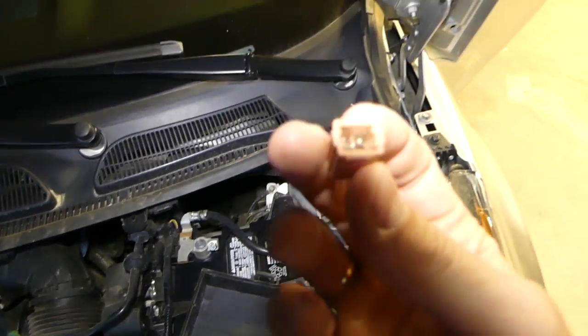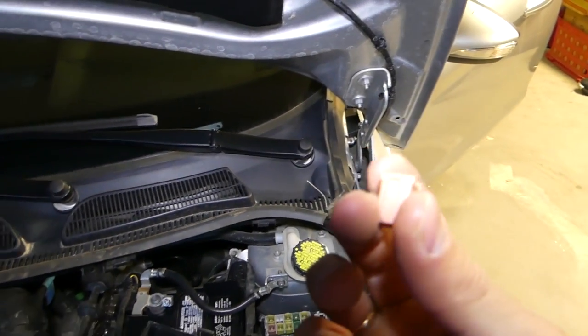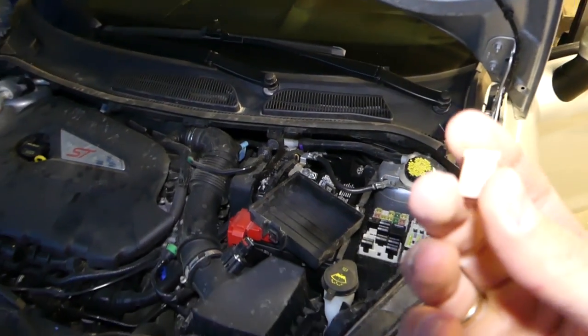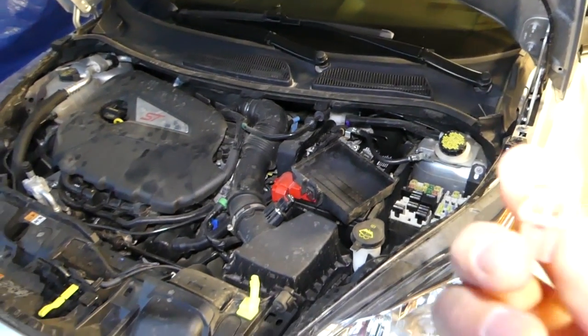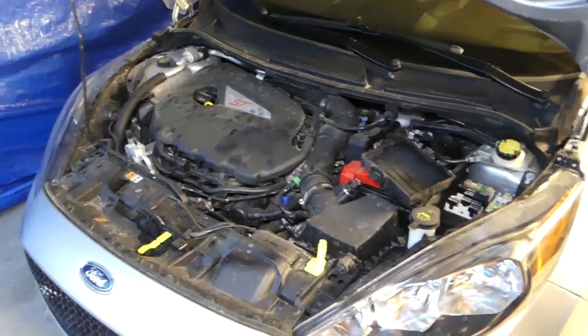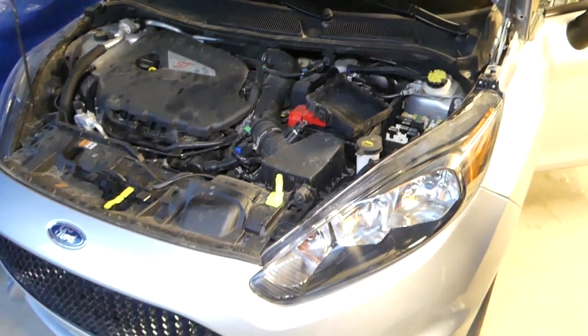This is the fuel pump fuse, the fuel system fuse on the Ford Fiesta — especially the Fiesta ST. That's how you find it and replace it; install everything in reverse order. Just a quick video, hopefully helpful to some of you. Thank you for watching, see you guys next time.